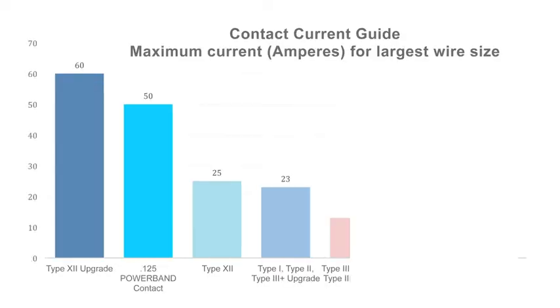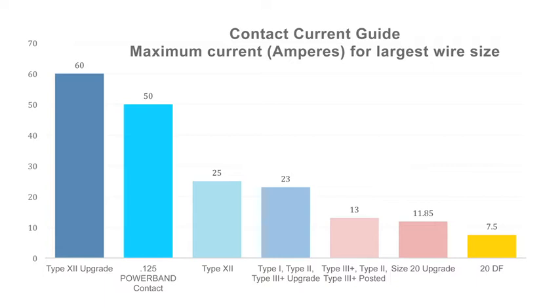The specialized receptacle and plug housings accept type 3-plus or size 20 signal contacts, as well as type 12 power contacts or AMP power band contacts. The connectors are rated for 7.5 amps to 60 amps, depending on series type, wire gauge, and contact selection.